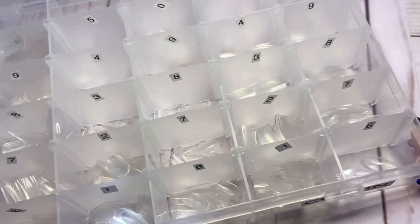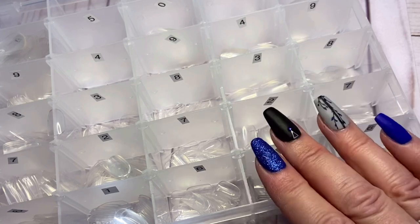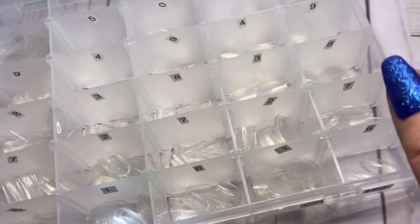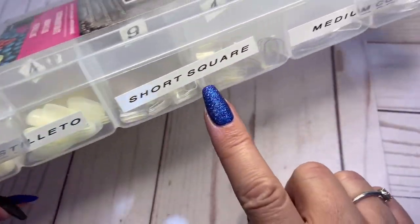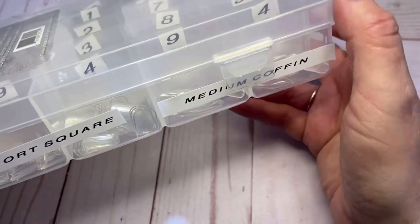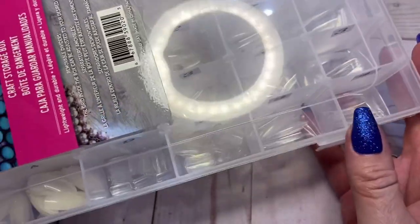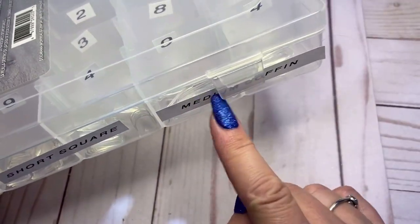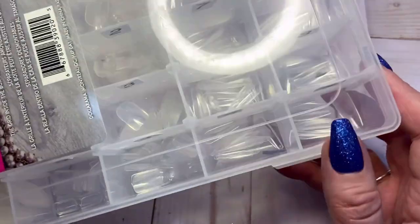I'm just going to check — I don't think I have any more of these, but I do have another container and I might have to add some of those tips into those containers so they can all go in there instead of in bags. Here's another one of those containers — this time I have short stiletto, short square, and medium coffin. I do a lot of press-on nails, mostly over COVID when everybody was in lockdown, so I have a whole lot of them. I might add some more medium coffin to this one since I have some in bags.